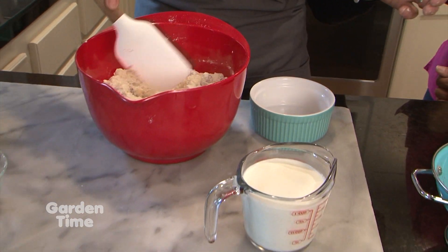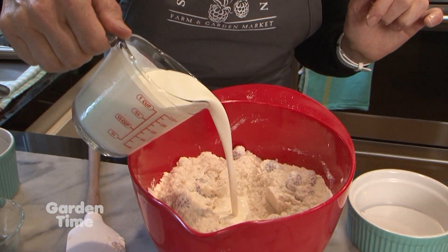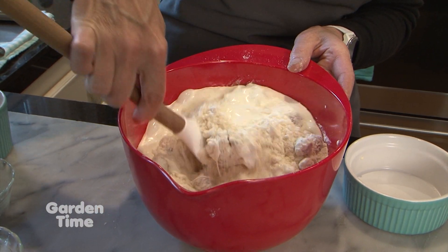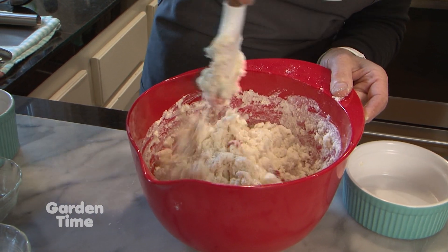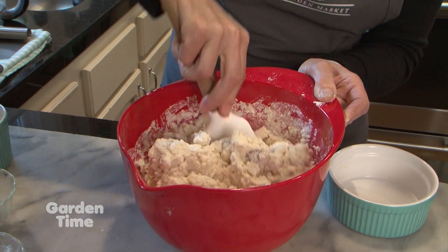We make a little well in the center and add heavy cream mixed with almond extract. The almond extract combined with the almond flour gives these a really nice flavor. Now it's just a hand mix. This is where it starts to get messy because as the dough comes together the berries break apart. I usually take it out of the bowl and shape it by hand on the baking board — it's okay if they break apart, it'll all be in the scones.